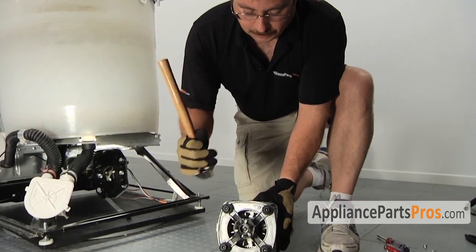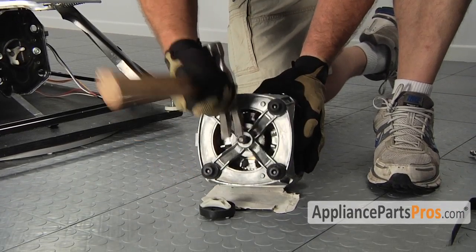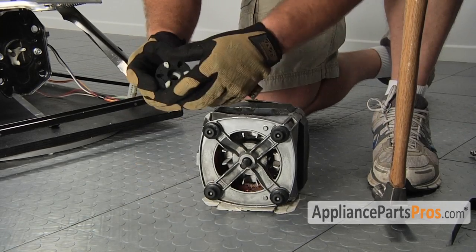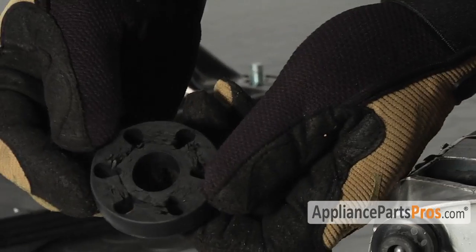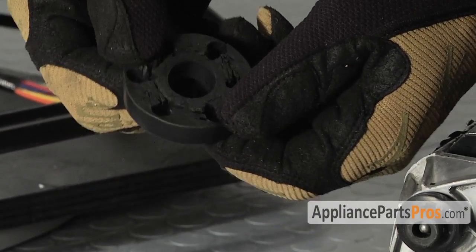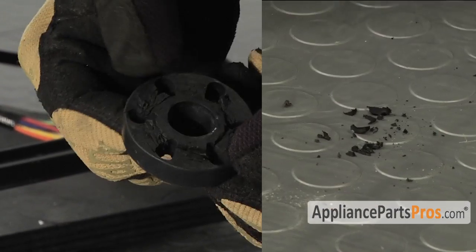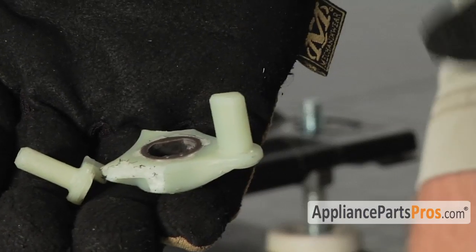With the motor out of the washer, go ahead and take a hammer and pry the coupler off. It may be a little tight. Once it's off, you can look at the rubber insert. This is usually what happens to the rubber part of the coupler — it gets worn out and starts to deteriorate and you get those black rubber chunks on the floor. Sometimes you'll see it where the coupler actually breaks a leg off.